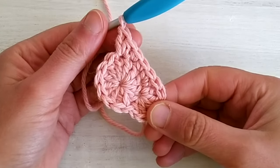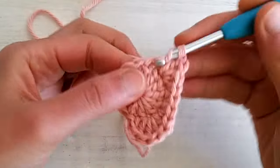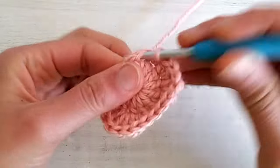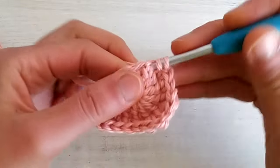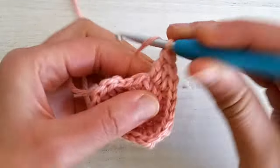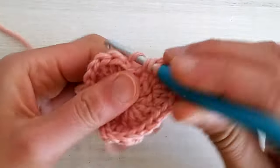At this point we are halfway through the second round of the strawberry, so we make a chain one and we repeat the same pattern but the other way around. So we make one double crochet and one half double crochet in the next stitch, then we make one single crochet and another single crochet — single crochet two. Then we single crochet and half double crochet in the next stitch, and then we make four half double crochets in the next stitch and one last half double crochet in the last stitch.